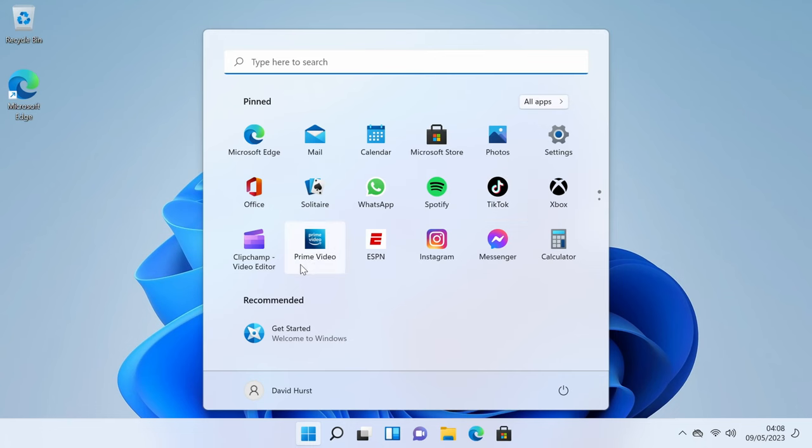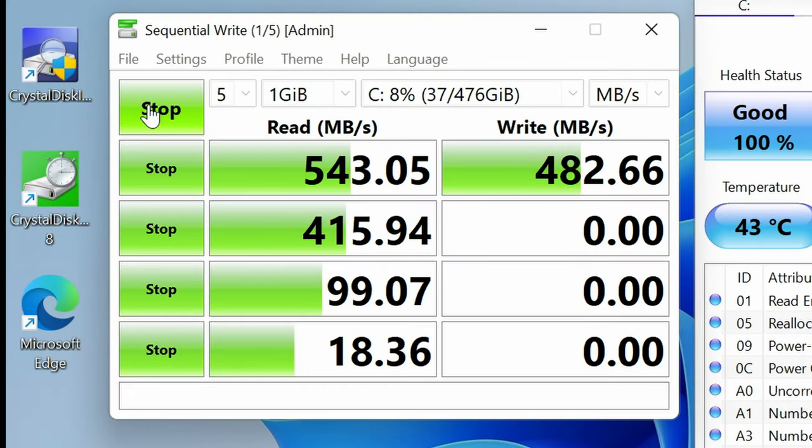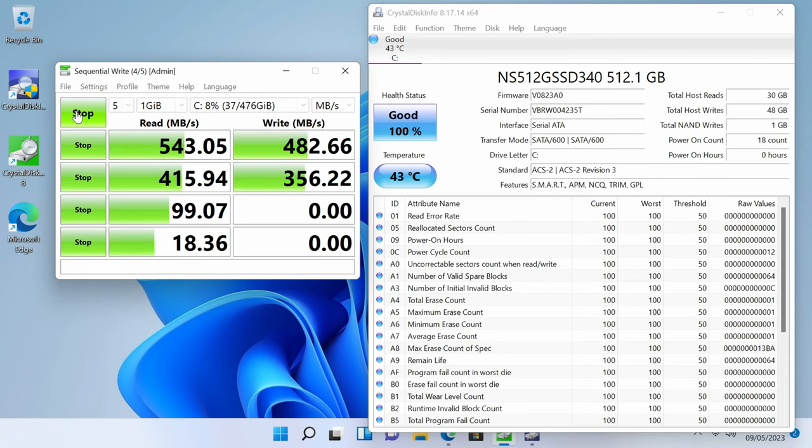Now we're connected up to the network. I'm going to download Crystal Disk Mark to find out how fast the internal storage is. Looking at Crystal Disk Info, the drive inside this unit is actually a SATA 600 SSD with a total capacity of 512 gigabytes. Looking at the test results: we're seeing 543 megabytes per second on read and about 483 megabytes per second on write. That's really good performance. Once you get up to these 500 megabytes-per-second speeds you really don't notice a difference, and it's not likely to throttle like a faster SSD would — so I'd expect fairly consistent performance.